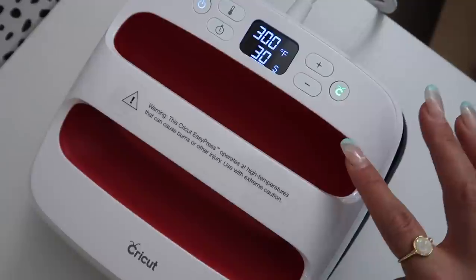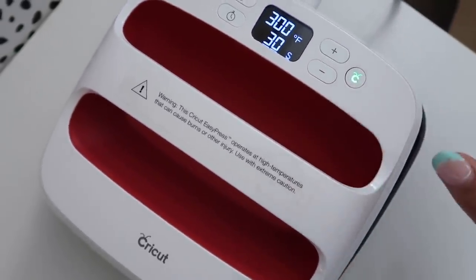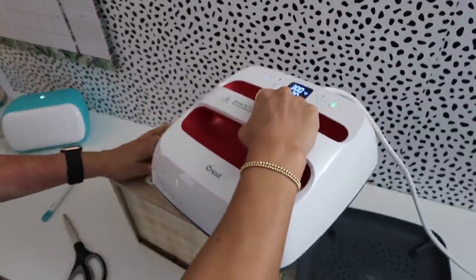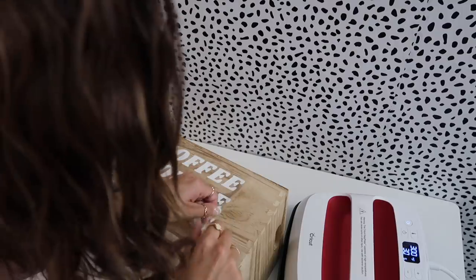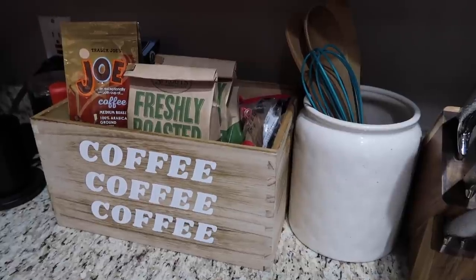You can check Cricut's website to find what heat settings to use for your vinyl type and surface. For this one it's 300 degrees — technically 45 seconds, but I like to start with 30 seconds to make sure I won't melt it, then check and do the last 15. And that is it! Here's the final product — I'm obsessed with how this turned out. It's such a cute storage idea and also great decor. Thank you again to Cricut for working with me. Everything I used will be linked in the description.